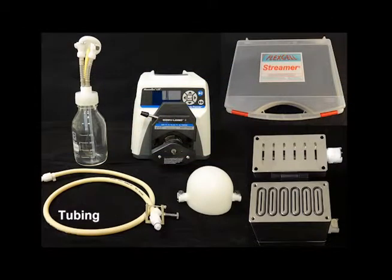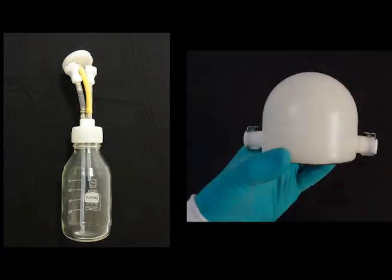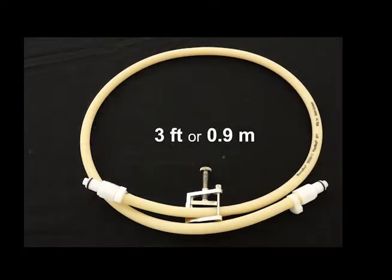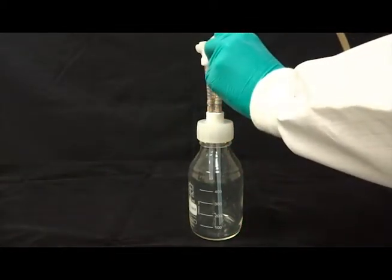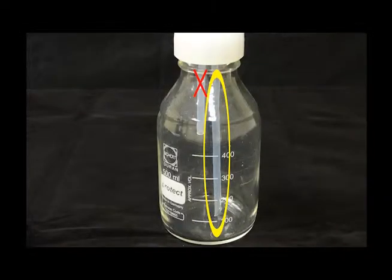Next, we'll connect the tubing. First, connect the medium collection reservoir to the first pulse dampener with the three foot long piece of beige FarmMed tubing. On the medium reservoir, the quick disconnect connected to the long tubing extending to the bottom of the bottle should be used. Do not connect this tube to the quick disconnect leading to the bent tubing in the bottle.